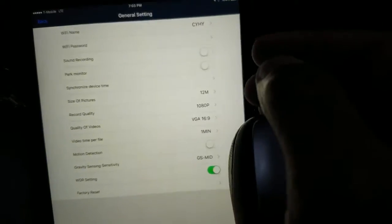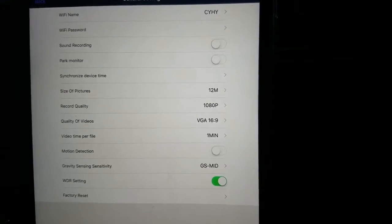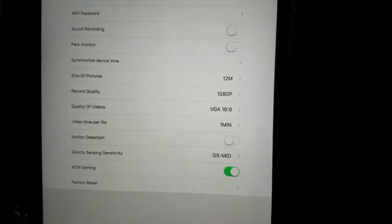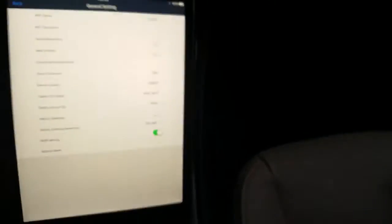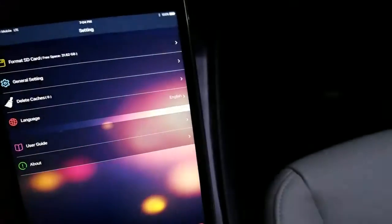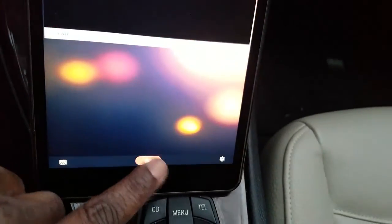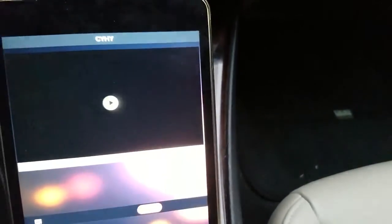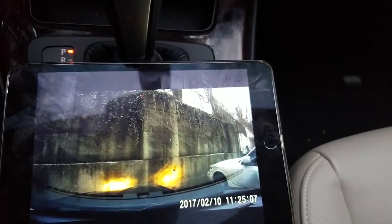Now you're in the app settings and there's actually a lot you can do here — picture size, video time, profile settings, gravity sensor for when the car is parked, and factory reset. It reads the SD card as 31 gigabytes, so it is reading the card. You can also view the recorded video right from the app. The camera is on and recording — I can see my file there. I'm going to pause and go for a drive to see what this bad boy is capable of.